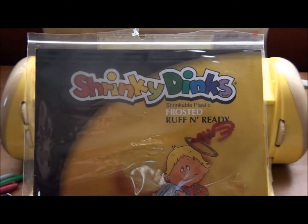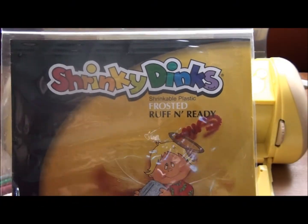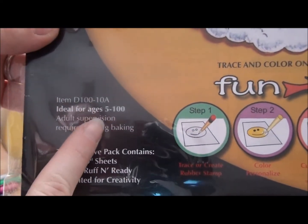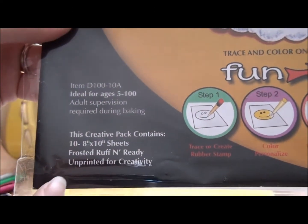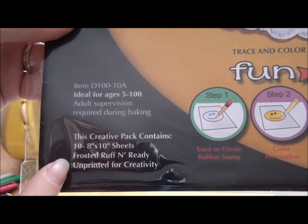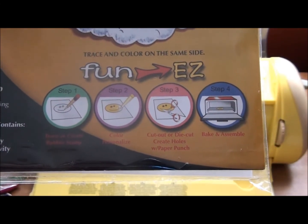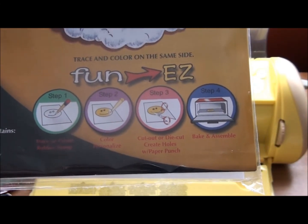I'm using the Shrinky Dinks material from Michaels — the frosted kind, which is good for ages 5 to 100. It comes with 10 8-by-10 sheets and is meant for baking. I have tried using the heat gun and it kind of works, but it's a little more difficult.